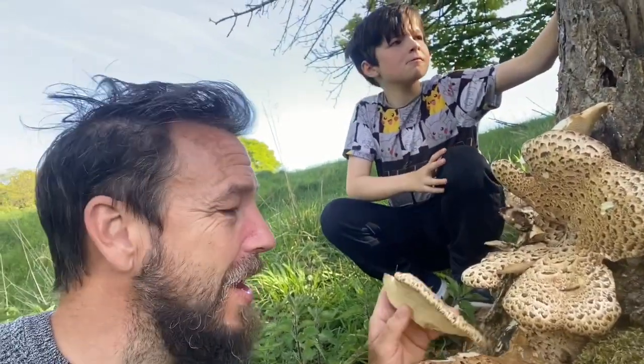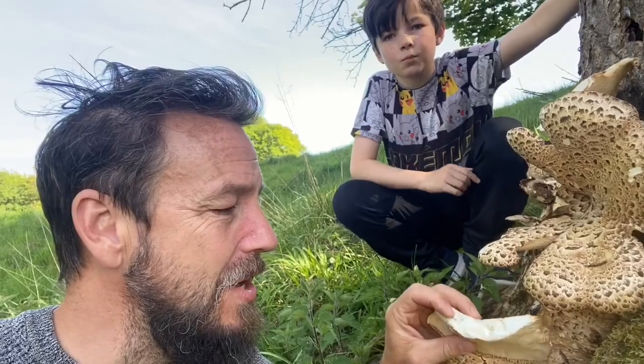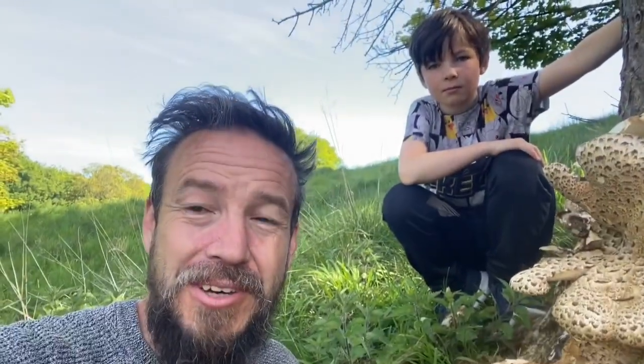So that's the Dryad's saddle. We'll take a piece home, see how we get on with it, and if it cooks up well then I will post that video. In terms of taste, some people say that raw it tastes a bit like watermelon. To me it's quite a subtle flavour. Cooked it tastes like just mushrooms — like most of the mushrooms that we eat — and I tend to prefer it cooked anyway. I've heard that it makes really good stock if you dry it out and crush it down, so perhaps that's something we can try with this one if it's a little bit too old to be palatable.